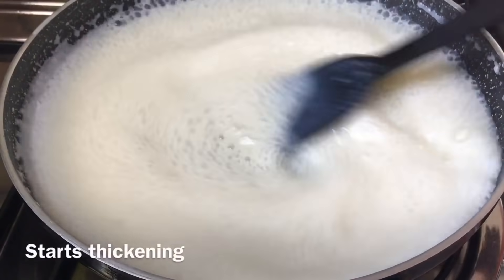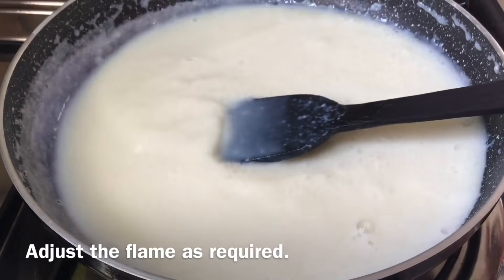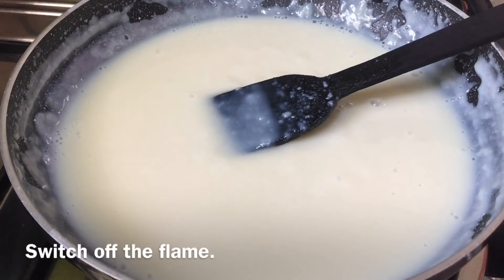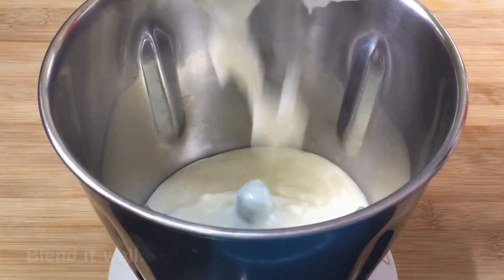Cook it on a low to medium flame, stirring slowly so it does not burn. Then transfer it to a mixer jar.